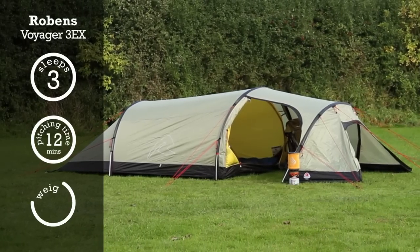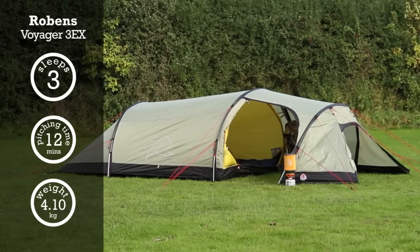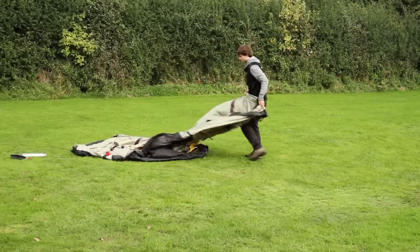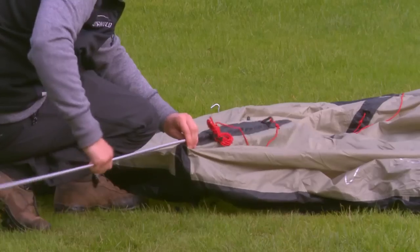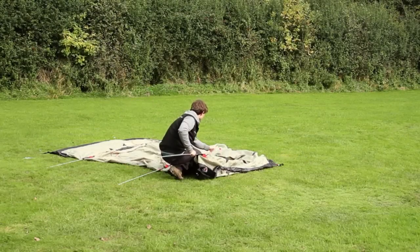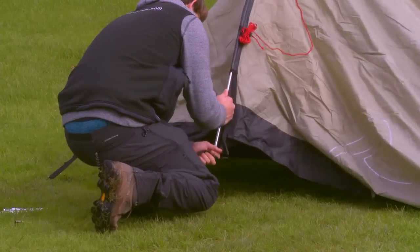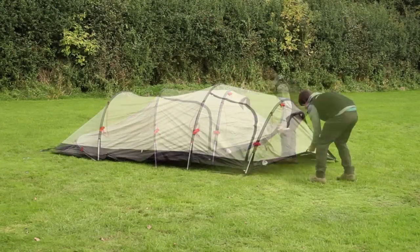The Robins Voyager 3EX is a great three-person trekking or backpacking tent, or perfect for two campers needing a bit more space. Its tunnel design is both quick to pitch and sturdy, and the huge porch offers somewhere sheltered to hide when the weather closes in.